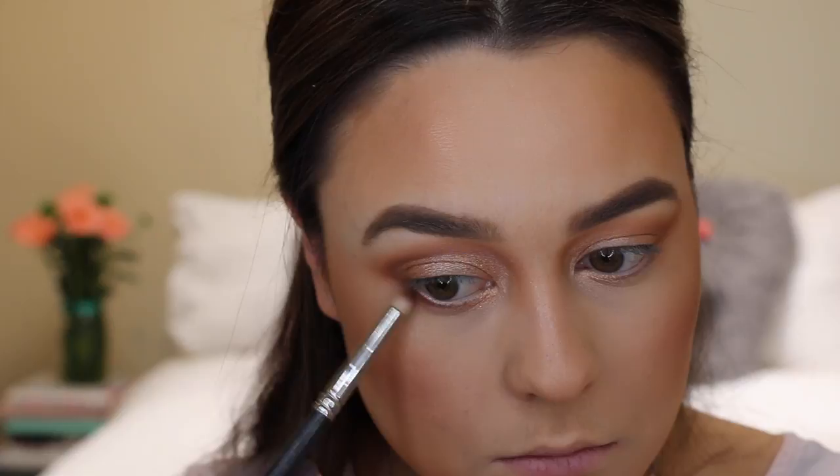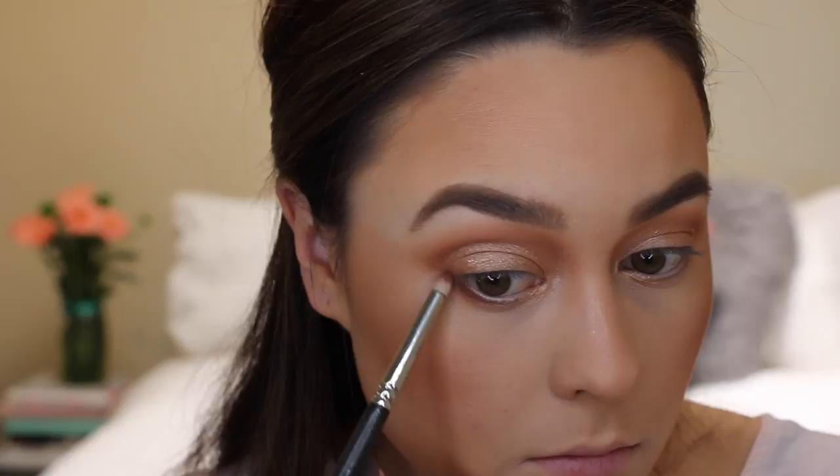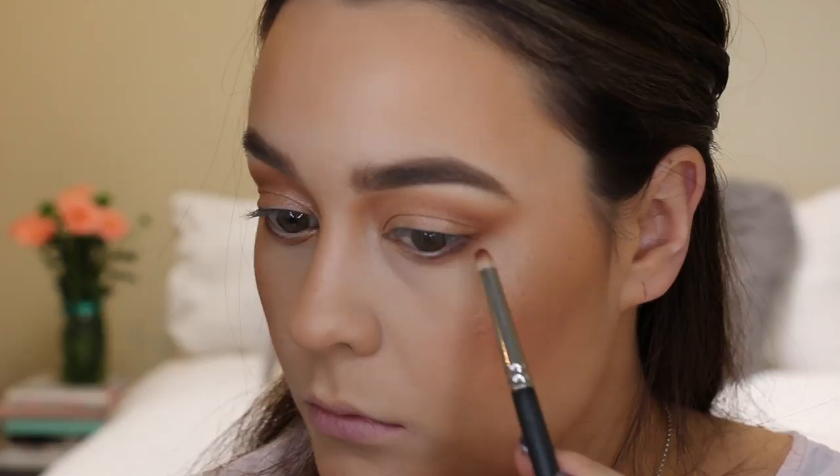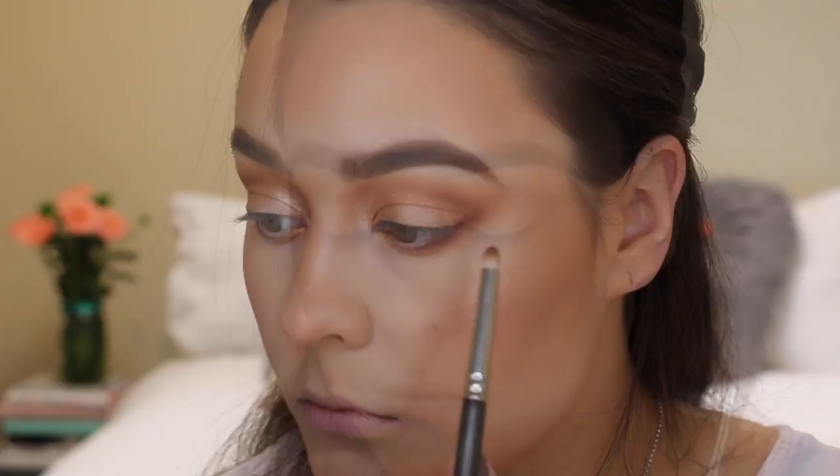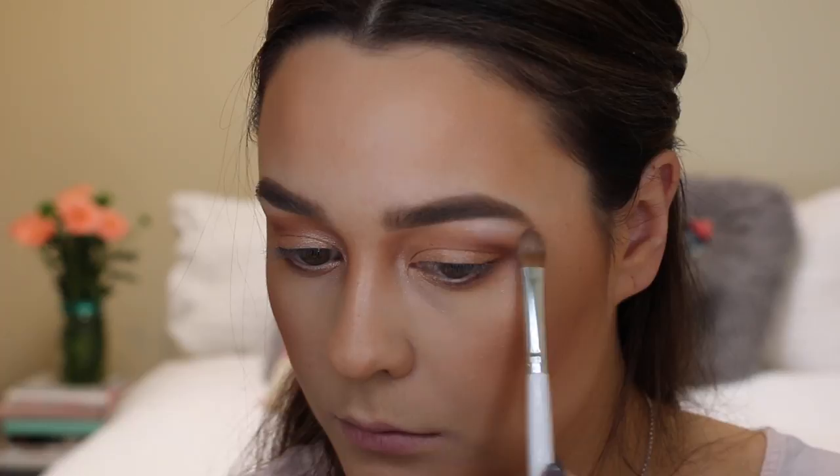I just took Coco Bear again on a pencil brush and connected up the outer edge with my lower lash line — I find that this just really pulls the look together. Then I'm just highlighting the brow bone and inner corners of my eye with a really pale matte pink shade.